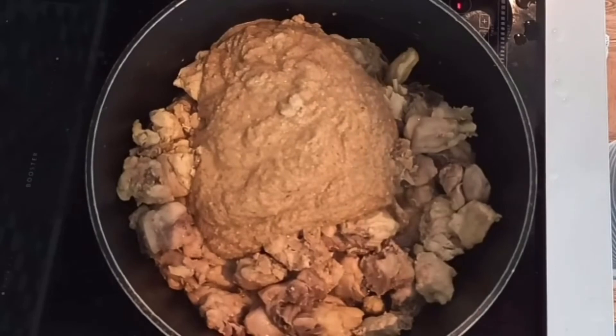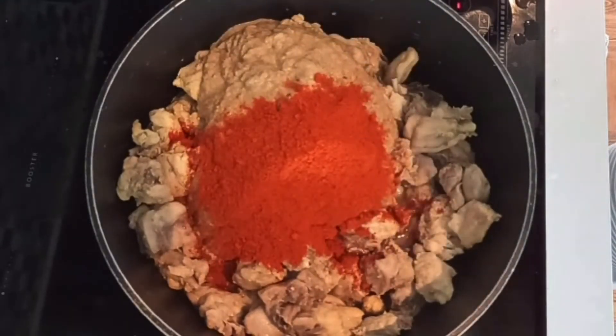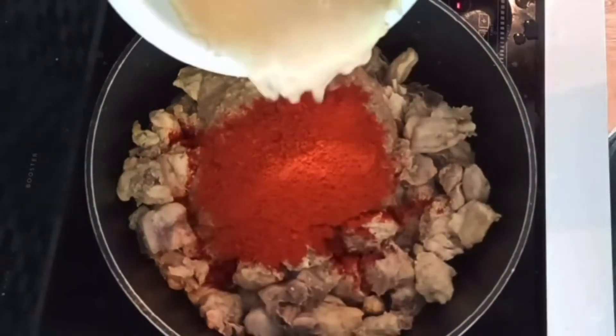Add 2 spoons of garam masala. Put the chicken in and add some water.